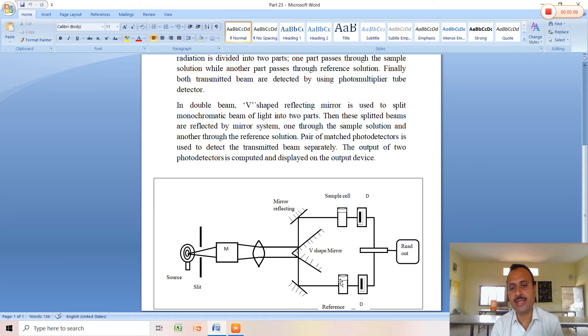The sample solution is placed in a cell or cuvette. The solution absorbs some of the radiation and the remainder — the transmitted light — is passed on to the detector. This transmitted light is detected by the photomultiplier tube, which acts as a detector, kept in front of the sample cell and reference cell. An amplification system processes the signal, and finally a readout device displays the output of the two photodetectors, computed and shown on the output device.